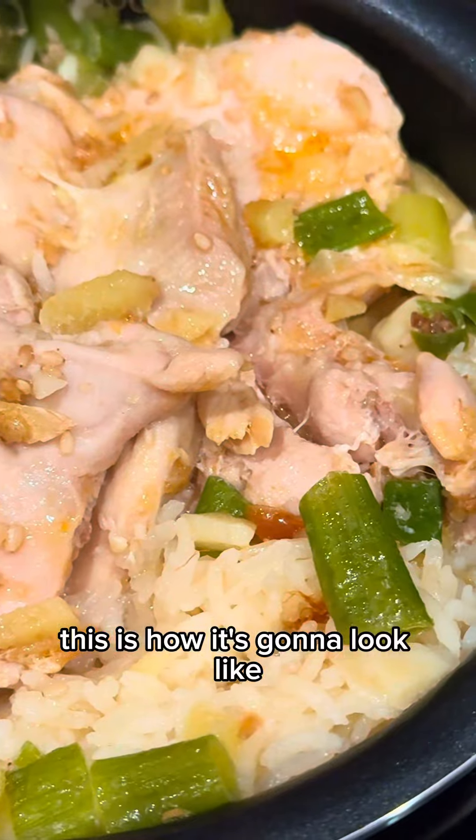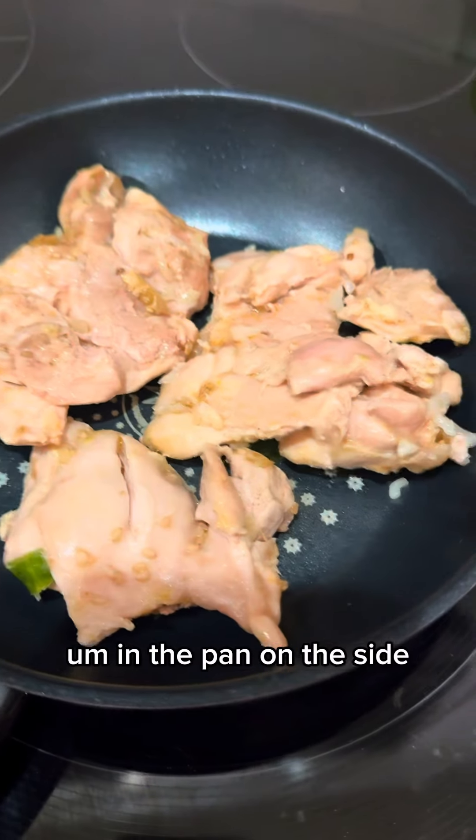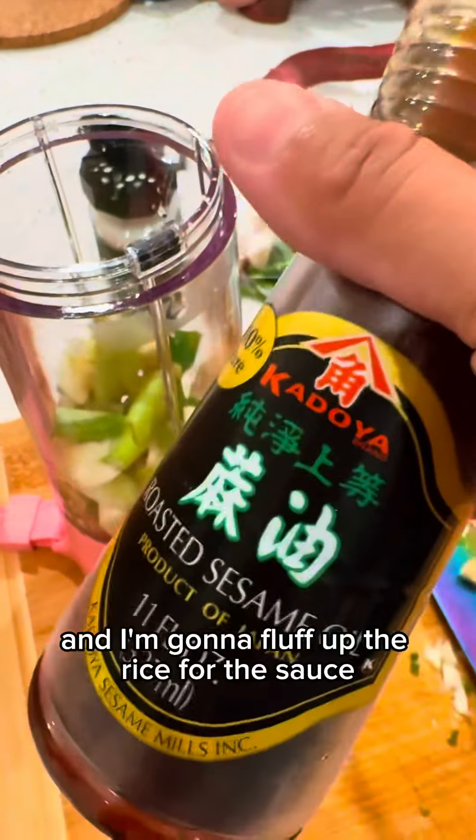Usually Hainan chicken isn't seared, but I took the chicken out so I'm gonna pan fry it just to get a little bit of crispiness in the pan on the side. And I'm gonna fluff up the rice.